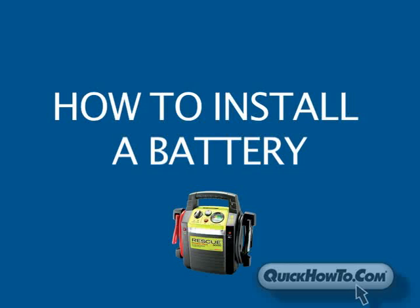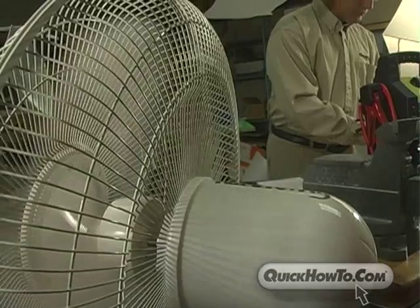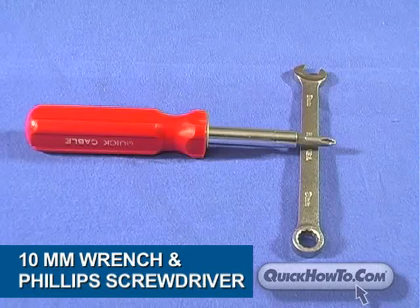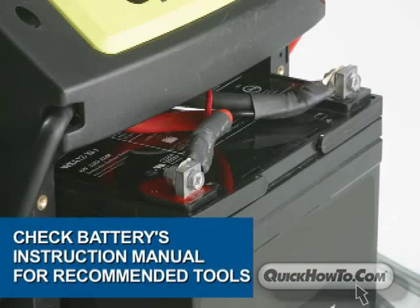Here's how to safely install a battery. Remember to always wear safety glasses and perform installation in a well-ventilated area. You'll need a minimal amount of tools to complete this installation. In this instance, we will use a 10mm wrench and a Phillips screwdriver. Every battery is different, so be sure to check the battery's instruction manual for the recommended tools.